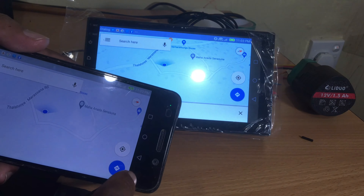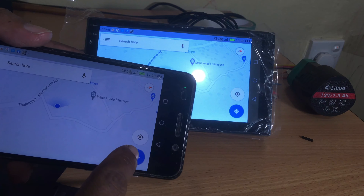You can connect an Android mobile phone with this car head unit via Wi-Fi or USB cable.